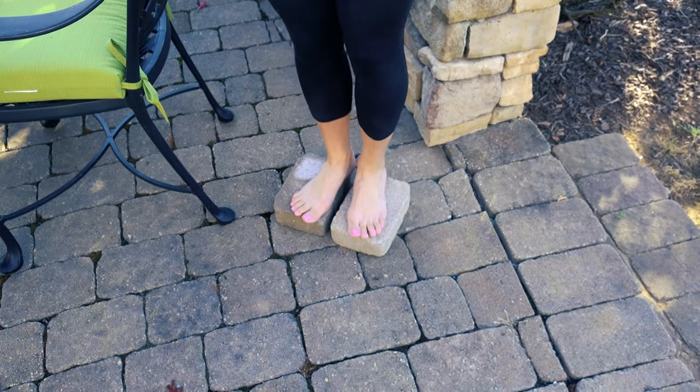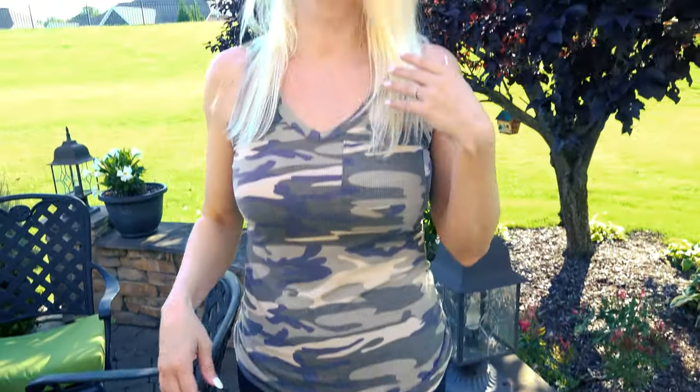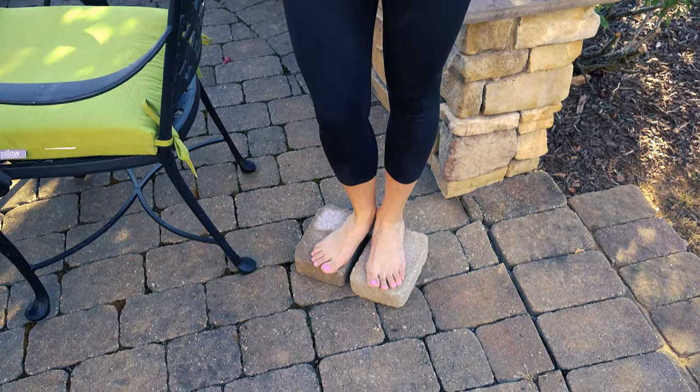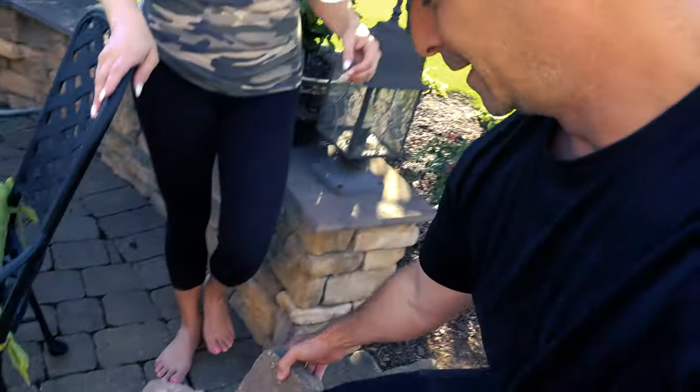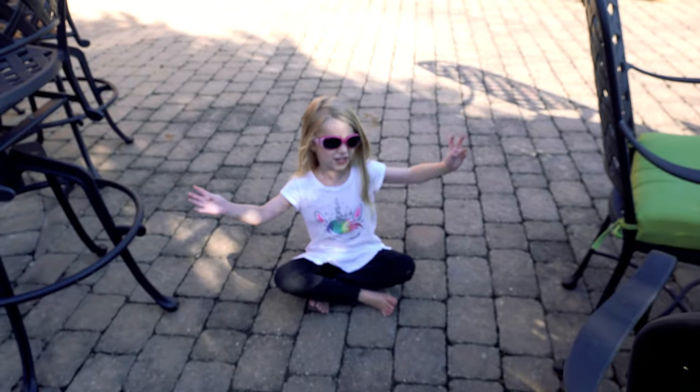Hey, Afton's not this tall — want to know how I know that? Anybody wondering how we get shorty in the frame with me? Video magic, people! She's still not quite in the frame — gotta add another brick. It's the new video stiletto — 5'3" no more! Thank you for watching and God bless.